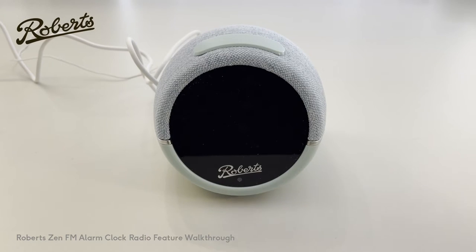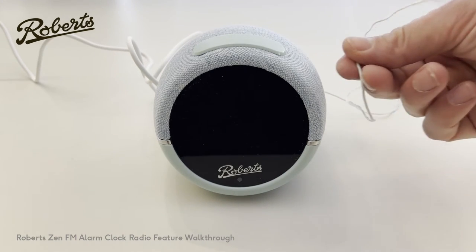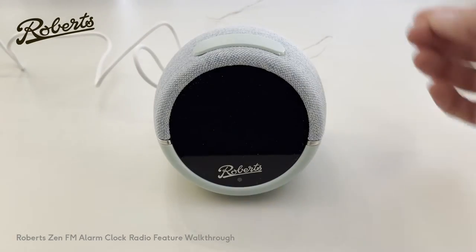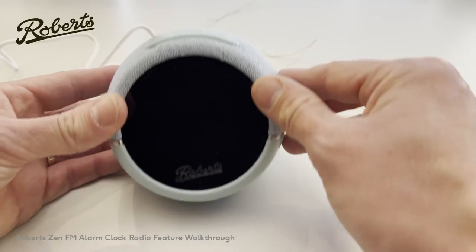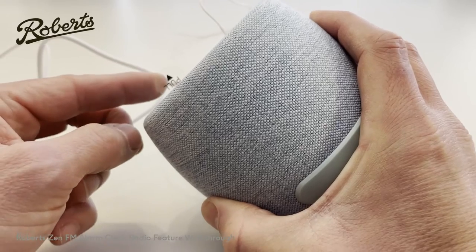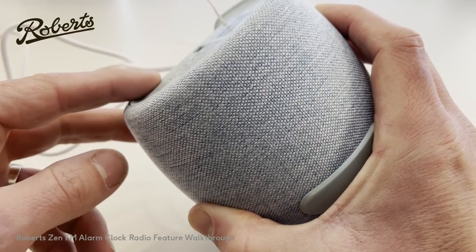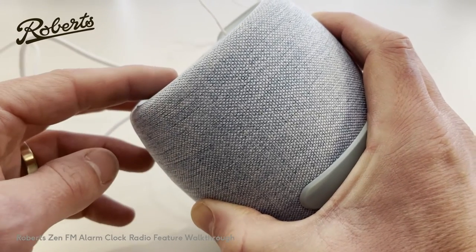When you set the unit up for the first time, make sure that you unwind the cables fully. This is the antenna, and then this is the power cable. You will also want to remove the film that's on the front screen to enable you to see it clearly, and also around the back you'll see a pull tab. Pull this out — this engages the backup battery and allows you to make sure that when you set alarms or time, it's retained.